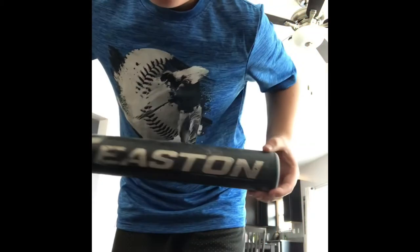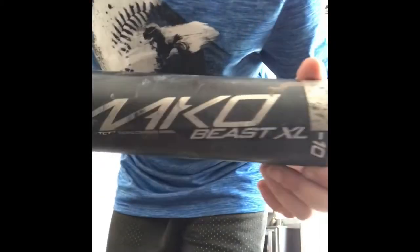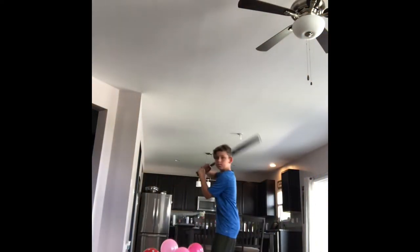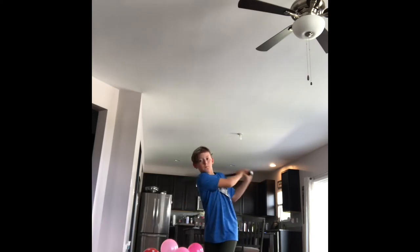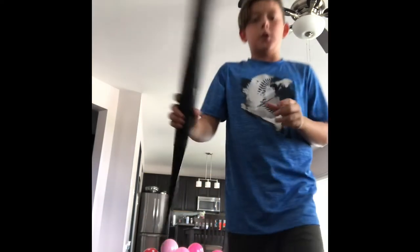Next is going to be my backup bat — well, it'll be my second backup bat in a couple days. This is probably one of my favorite bats I've ever had. You can tell I've been using this for a while by all the marks. This is the Easton Mako Beast XL.